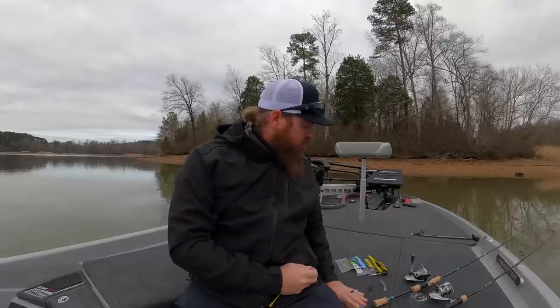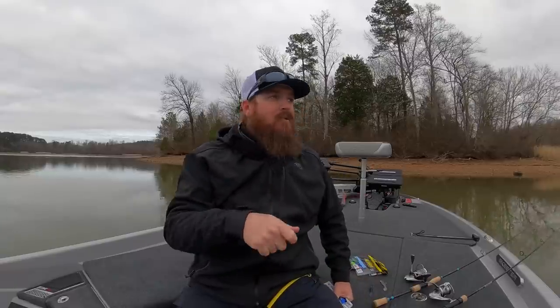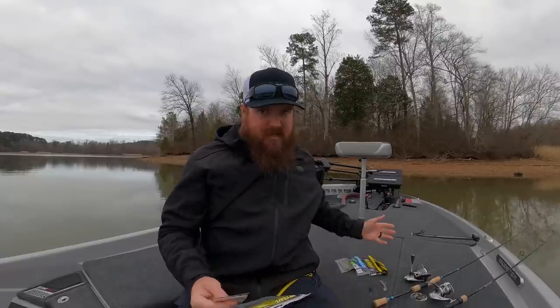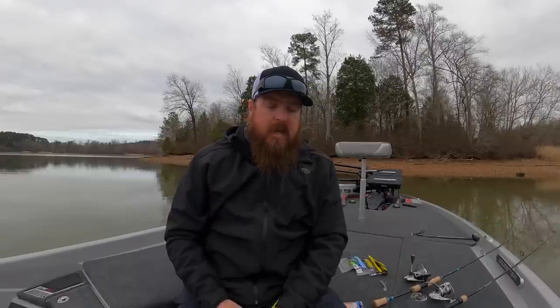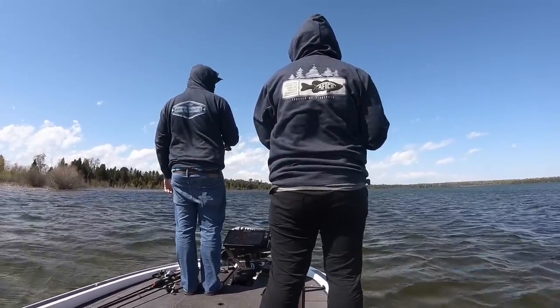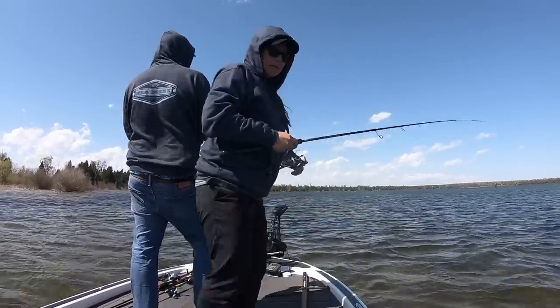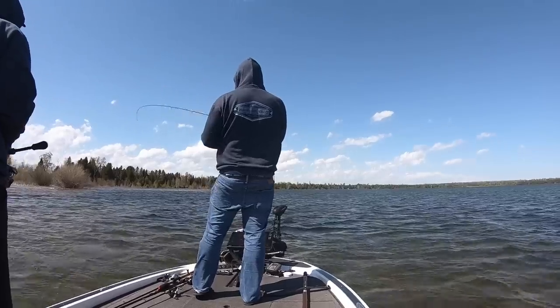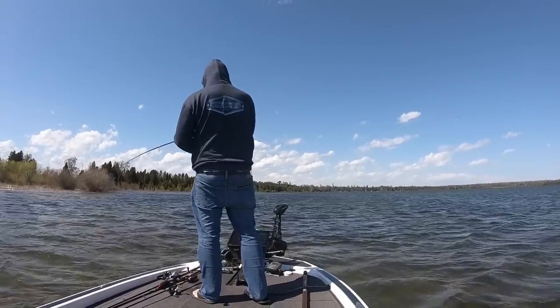Next let's talk drop shot. Drop shotting in the wintertime is a whole different ball game than any other season. Most people work those baits a lot, but the wintertime is all about slowing down. If I pick up a drop shot, I do it one of two times: either I saw something on my electronics — I glance at my 2D sonar and see a bass under the boat — or I'm focused around standing cover like dock pilings and standing timber.